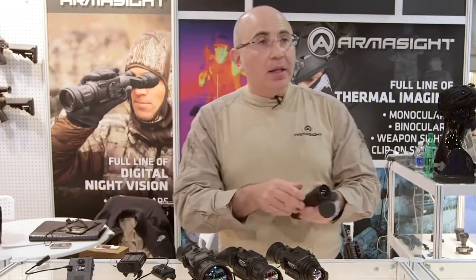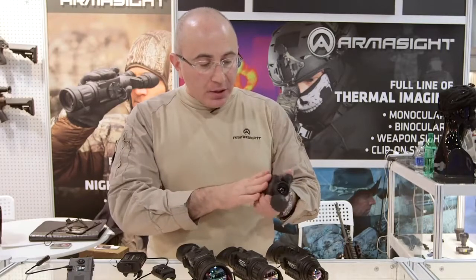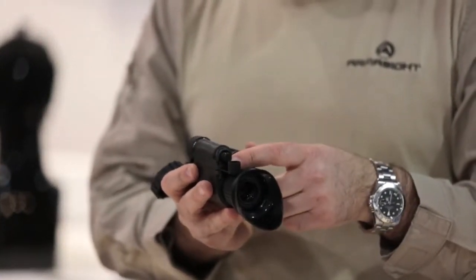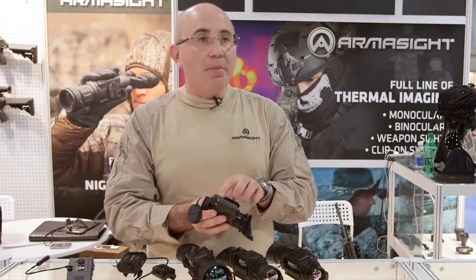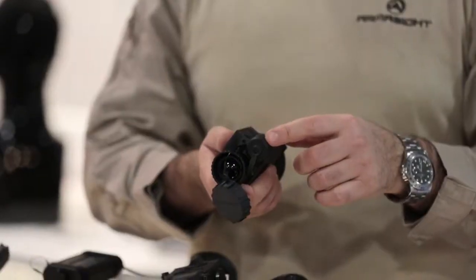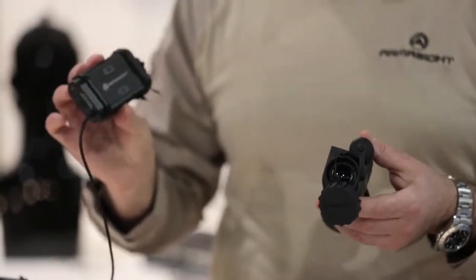We're going to offer something that no one has ever offered before — it's called the Prometheus Mini. It comes from the same family; it's a small monocular but as you can see the size of the unit is absolutely amazing. It still has a video out option, and has the same three buttons as the other models so you can change the palettes, do digital zoom, and access the menu. The unit operates on a single 3-volt lithium battery, and an additional external battery compartment option is available that will allow an additional seven hours of use with rechargeable batteries.